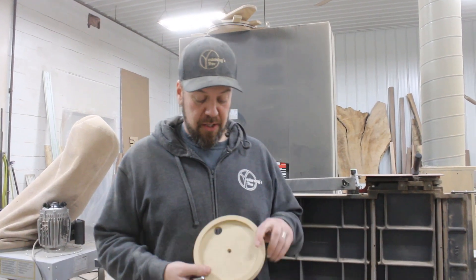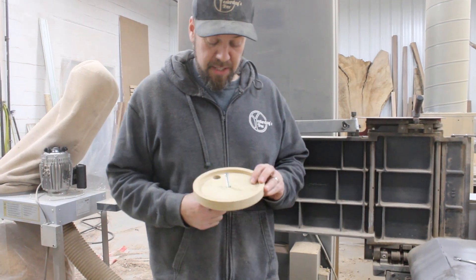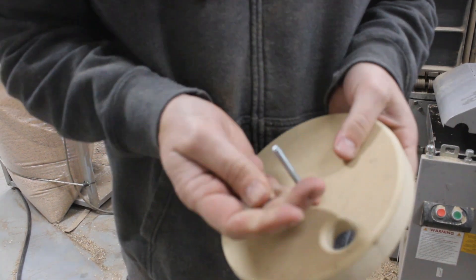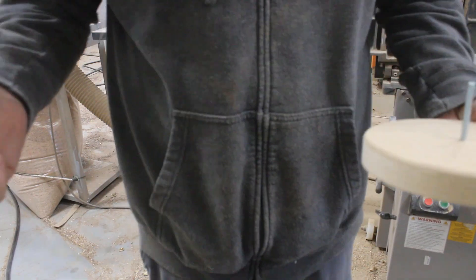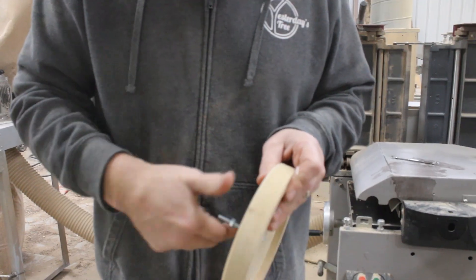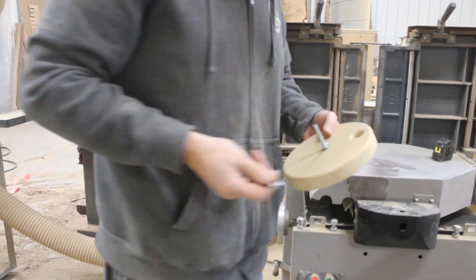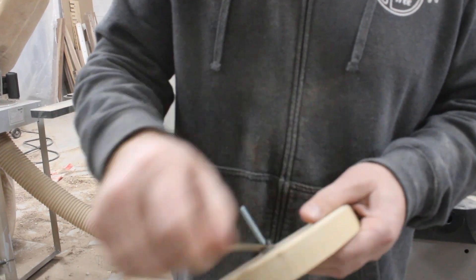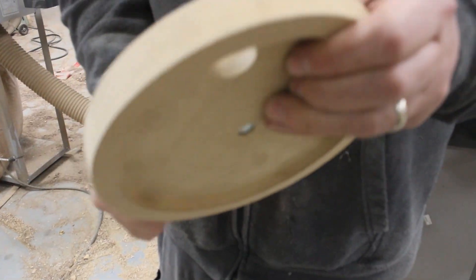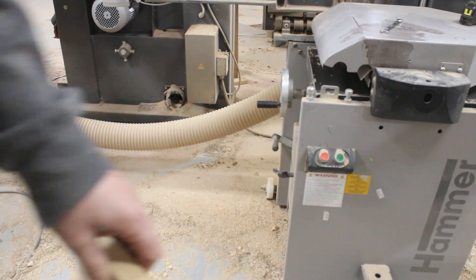We got our little hole there that fits the head of this to keep it from spinning. Put that on there. Tighten that — draw that in real tight. There you go. Oh wait, where did the drill go?